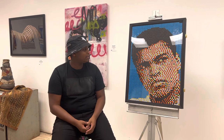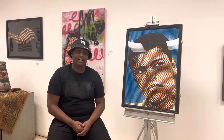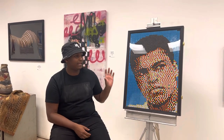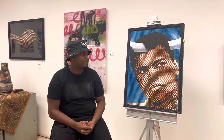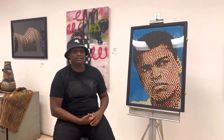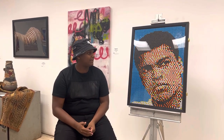Today I brought with me the piece called The Champ — this is Muhammad Ali. It's actually a funny story how I created this one. This was actually part of a 50-part series I was doing for Black History Month. He was one of the figures chosen to represent in this series, and this is one of the best pieces that came out of it, in my opinion.